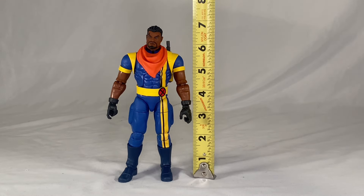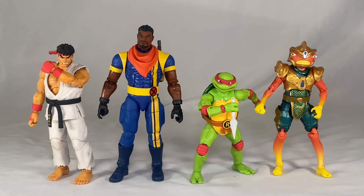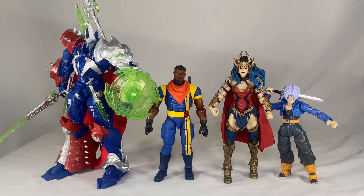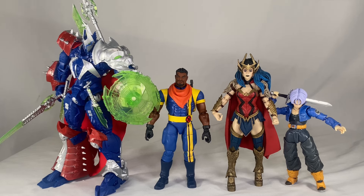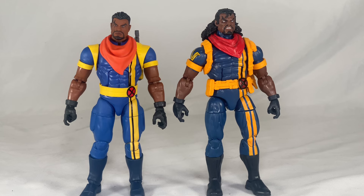Bishop comes in just a little bit underneath the seven-inch mark. For size comparison, we have Bishop next to Faker on the left, and on the right next to Victory Royale Meowsles, GI Joe Classified Croc Master, Jada Toys Ryu, Best Action Raphael from Ninja Turtles, and Jazwares Fish Stick from Fortnite. We also compare him to Manga Spawn from McFarlane, DC Multiverse Death Metal Wonder Woman, and the SH Figuarts Trunks.